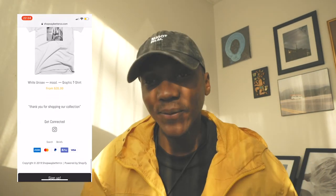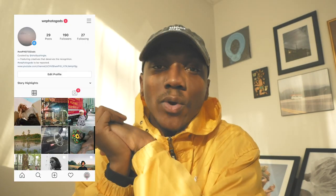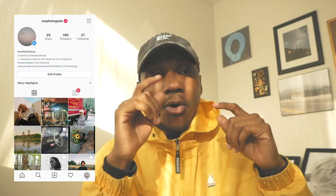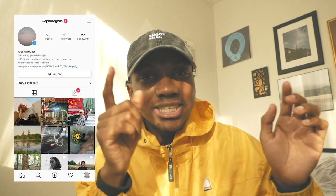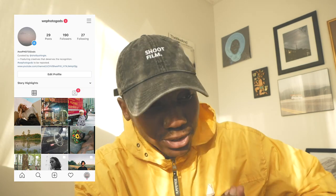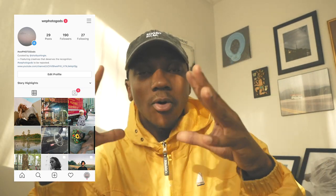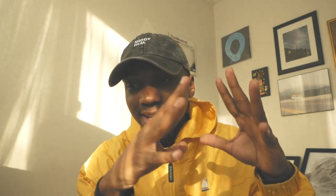Follow the brand at shopwaybetterco.com — I'm currently wearing a Shoot Film hat and I also got a Shoot Film sweater. Last but not least, follow at We Photo Gods and hashtag your most recent picture with #wephotogods to get featured. The community is getting a lot of exposure, a lot of photographers are getting to know each other — it's becoming a really big community. Thank you guys for tuning in, shout out to everybody subscribing, the channel is growing really fast. I'm so thankful, you guys are incredible and I'm so excited to bring you more work.